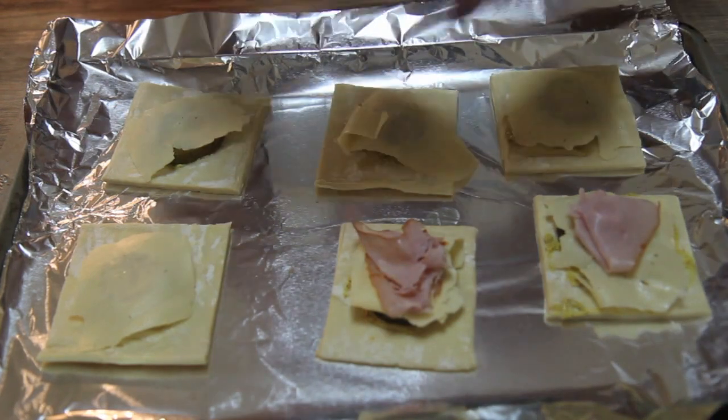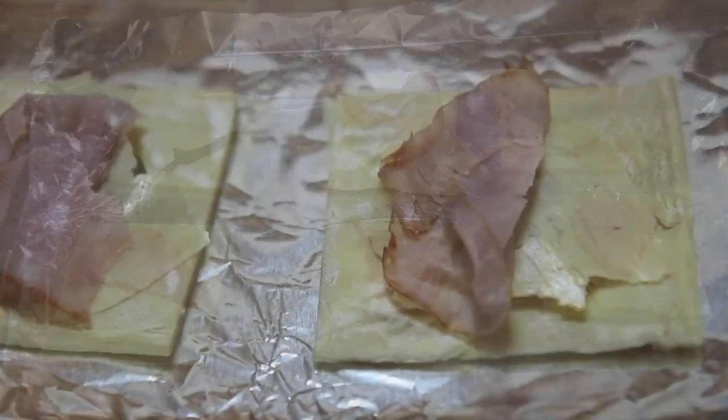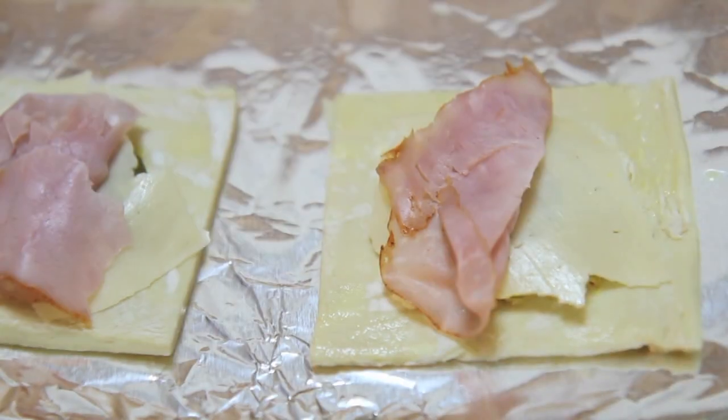Cuban roasted pork can take about two days to prepare, so that's truly why I left it out. If you have it, go ahead and throw it on there. I just used some Virginia ham, thinly sliced. I don't care if the person at the deli counter rolls their eyes — demand that they slice the ham as thin as possible, politely with a smile of course.